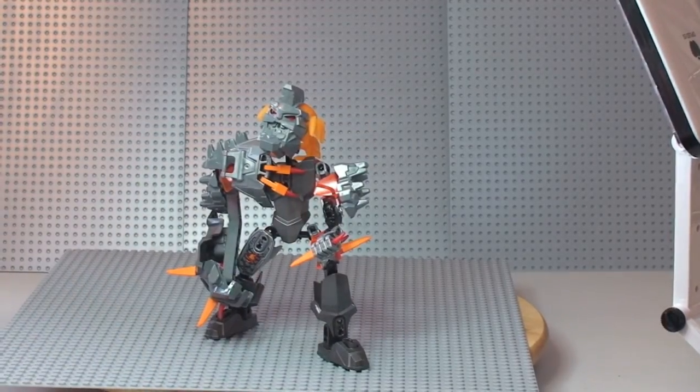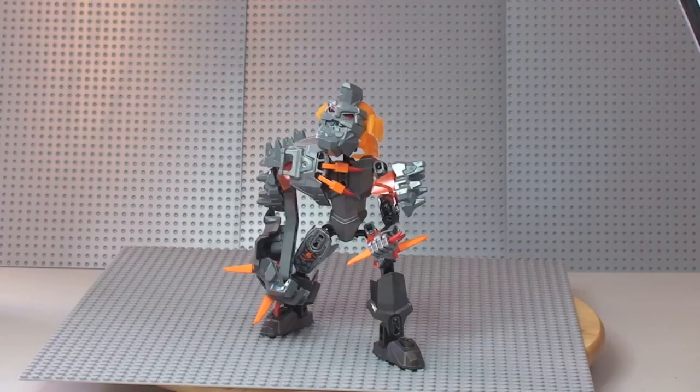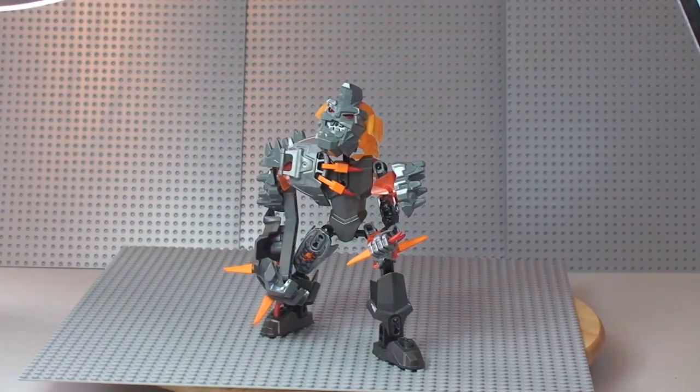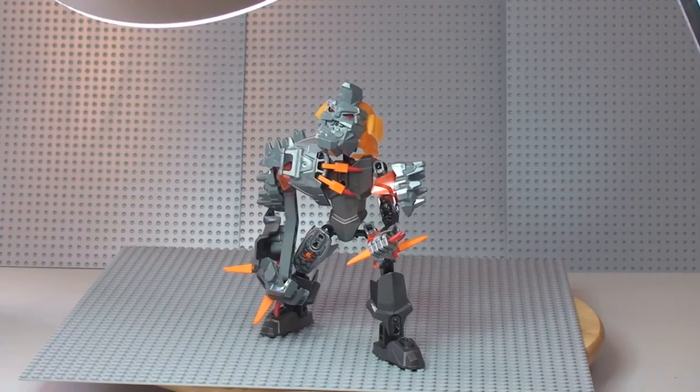That's pretty much it for my review of this set. So that was the Bruiser from the Lego Hero Factory range, set 44005. Like I said, this is now discontinued and being cleared out — shown as sold out online on the Lego store, though there might still be some sets in store or through other retailers. I got this for 50% off, so I actually paid £4.99, which I think is a great deal for the set. I personally do like it for display purposes — being an adult fan, I think it does look pretty mean.